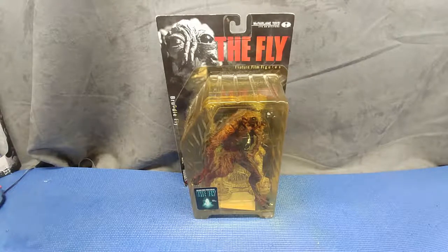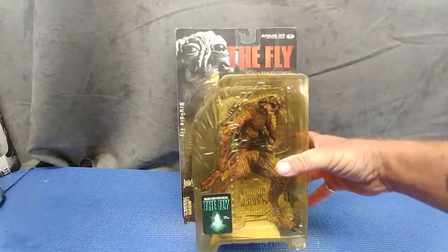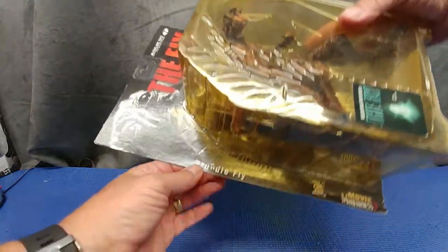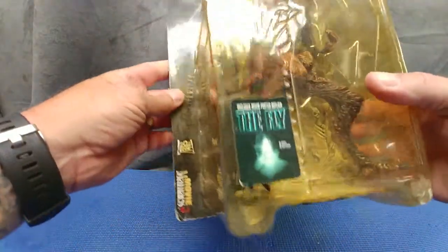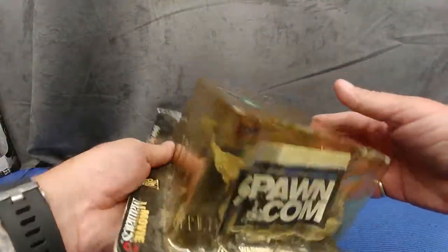What do you say we have a look at the McFarlane Toys The Fly. This is from the feature film The Fly with Jeff Goldblum, and it's the Brundle Fly, as you can see. Movie Maniacs. Spawn.com.